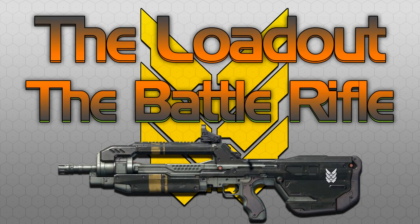Hey guys, HiddenXperia here and welcome to the Loadout. Today we're going to be looking at the UNSC's go-to precision weapon and competitive Halo's baby, the Battle Rifle.